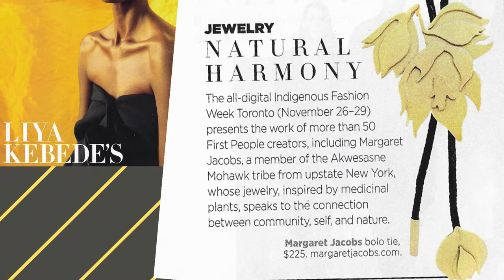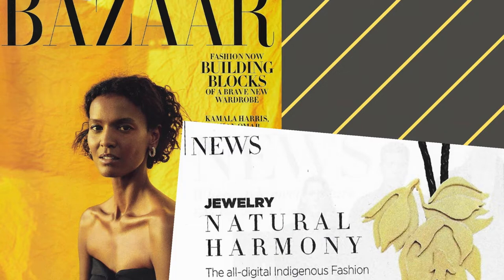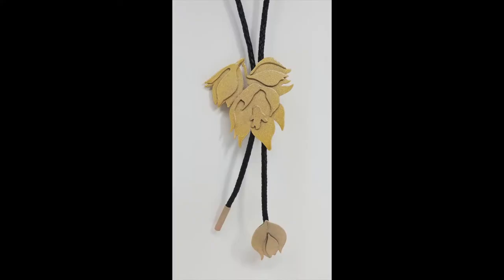I create jewelry along with my sculpture. Jewelry gives me an alternative visual language to explore, and I find that I can create work that is accessible to the public in a way that's different from the sculpture.